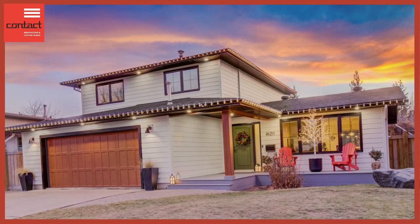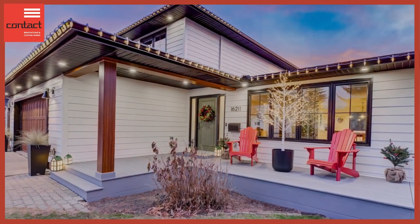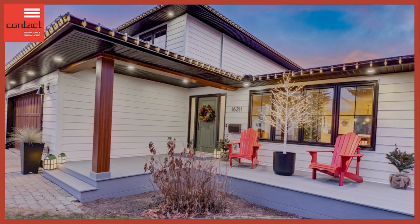The window and door package is from Lux Windows and Glass. It's a wonderful metal-clad PVC window product. As you can see behind me, we have a nice fiberglass door with a wood grain texture and side lights. Really great products — really ups the performance and the aesthetic and the look of the home.